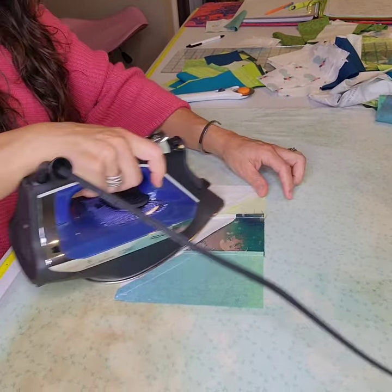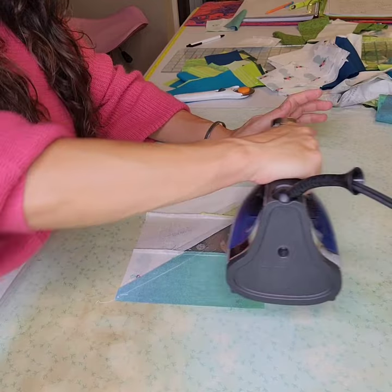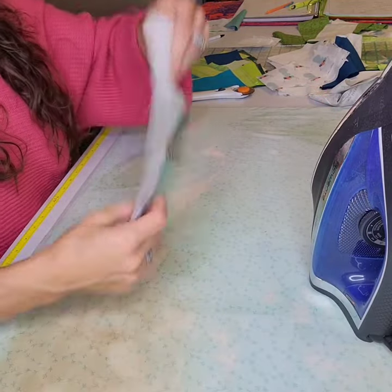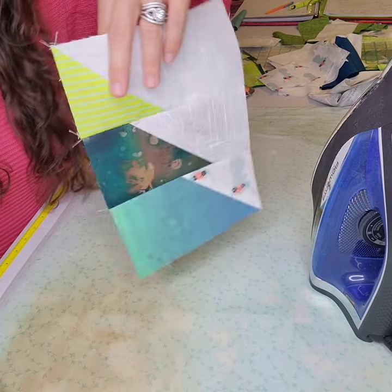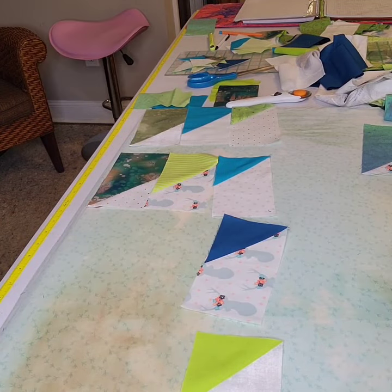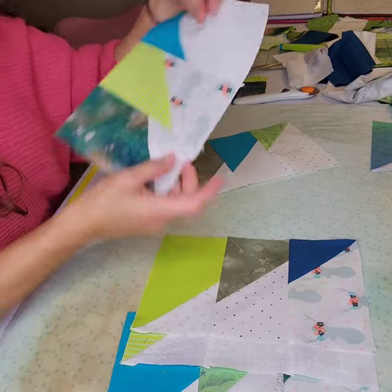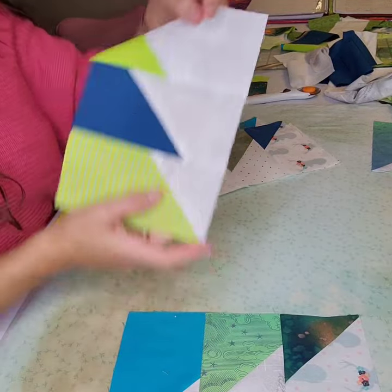For the diagonal seams, this is a floating seam, so that is really quilter's choice — whether you want to press those open, to the dark side, or to either side. It really isn't going to matter because they're not going to nest to anything. And that is a few of the fun scrappy variations you can come up with.